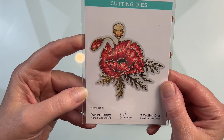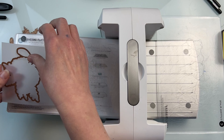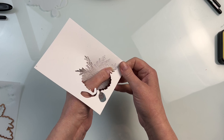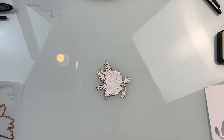This is the Yana's Poppy die set. There are two different cutting dies in this set: one that creates the shadow and one that creates the flower. I often like to use the shadow with some vellum cardstock so it doesn't have a lot of presence on the card, but it is a nice base to glue on to.